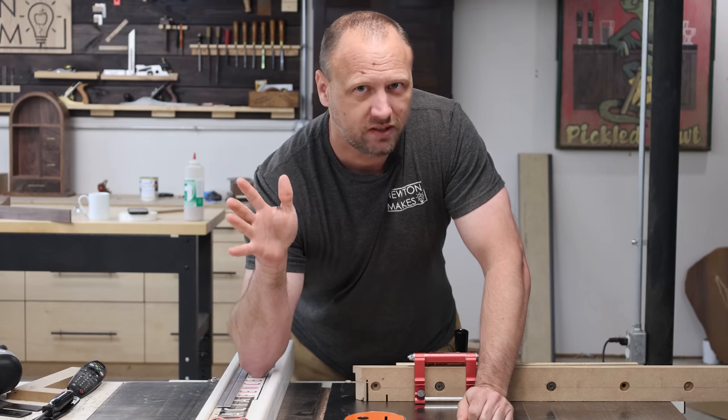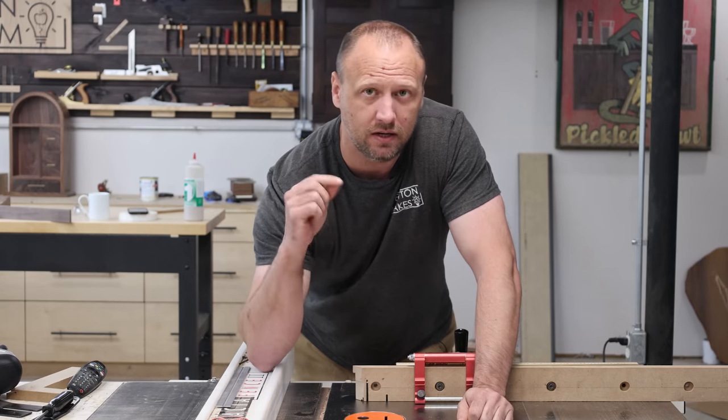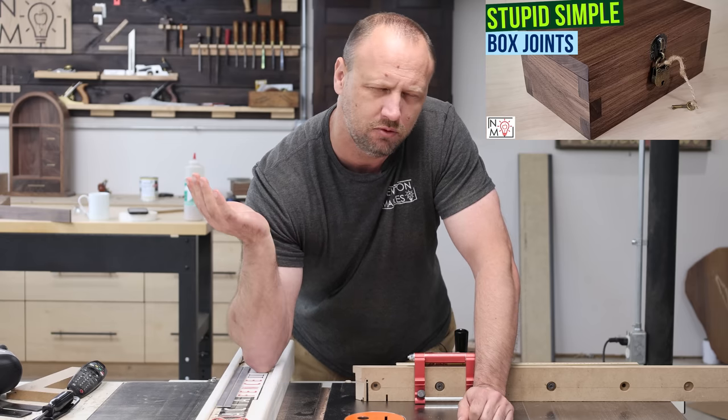I want to keep the joinery pretty simple on this — I'm going to go with a simple box joint. I'm over here at the table saw because that's how I like to do mine. I've got a flat tooth blade in my saw. I do have a video devoted just to how to make this joint, so I'll drop a link down in the description so you can check that out.